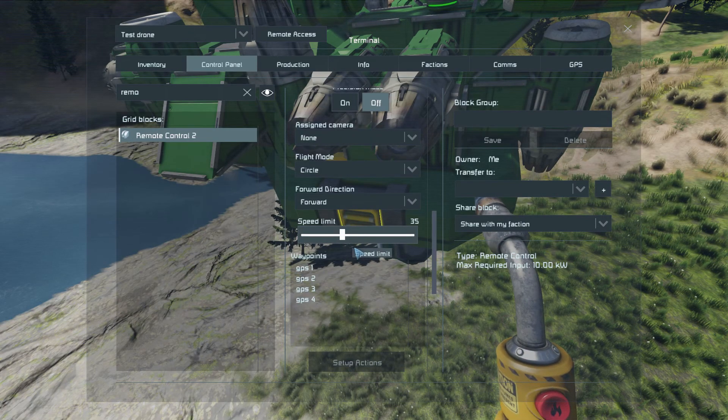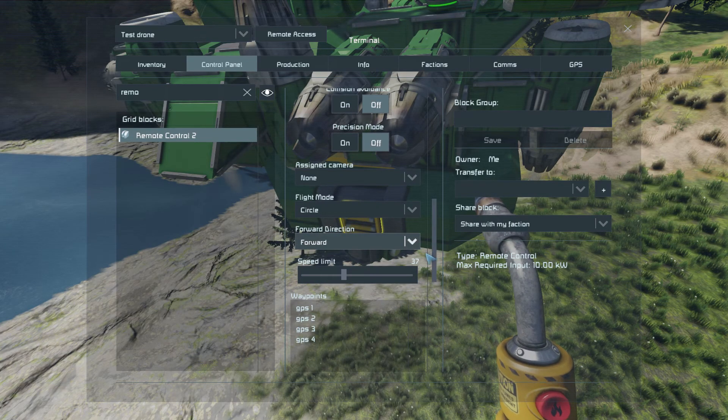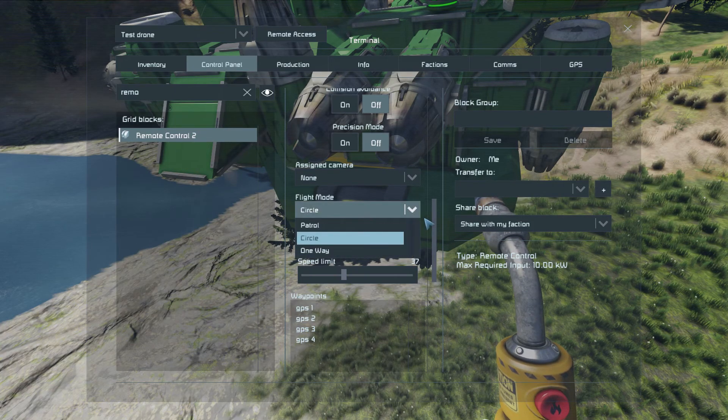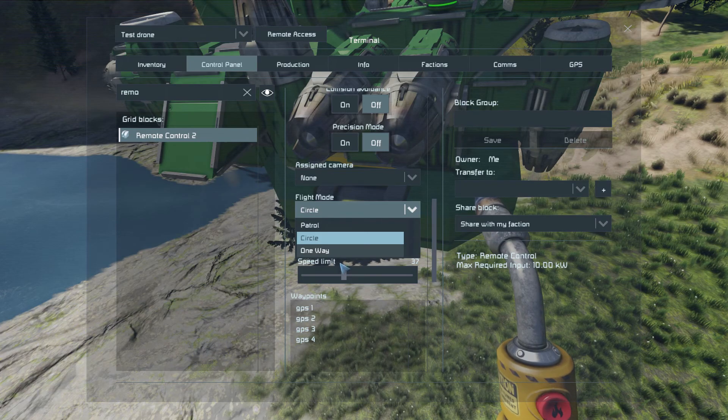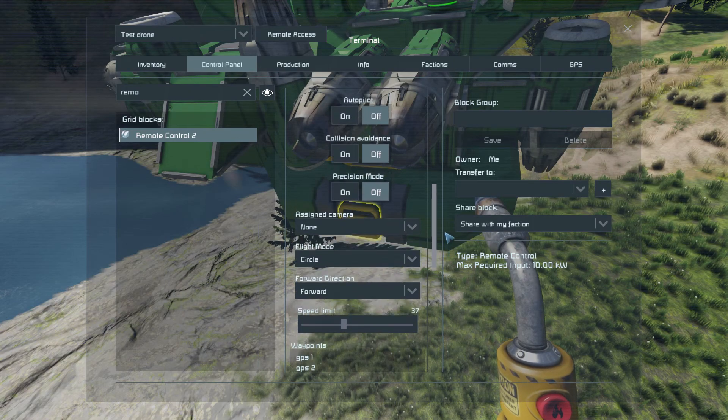Here is the speed limit — I leave it a bit lower so the drone has time to stop and calculate the next point. Set the direction to Forward of course. Then you have three movement modes: Patrol, Circle, or One Way. I'll set it to Circle so it goes around continuously.